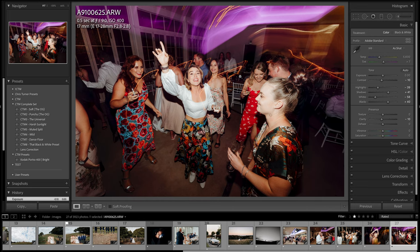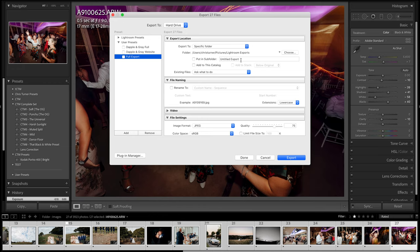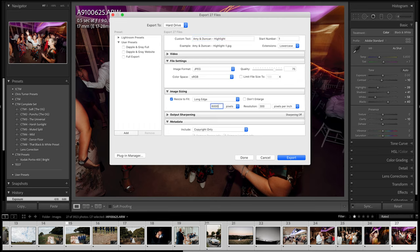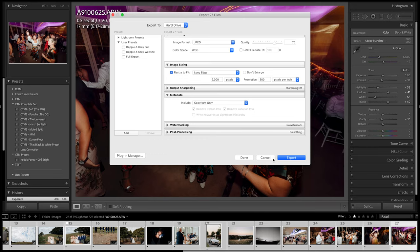Now I'm going to highlight all the photos, Command+Shift+E to Export. I have a preset here called Full Export that goes into a folder called Lightroom Exports. I'll put in the couple's name — Amy and Duncan — and add 'highlight' after that as the file name. Down in settings, I have quality set at 75%. I export at 6000 pixels on the long edge and 300 PPI. That's my personal preference. Then export and you're done.